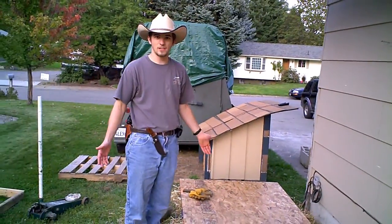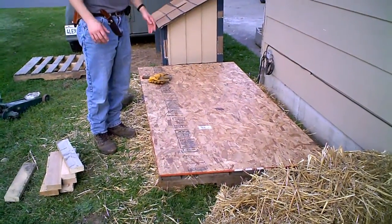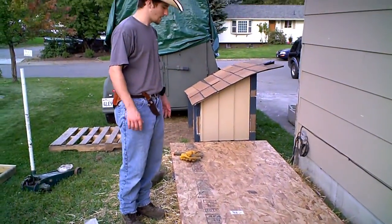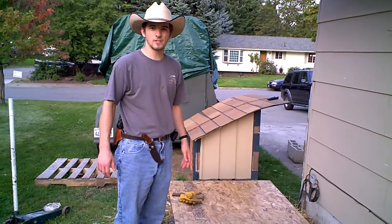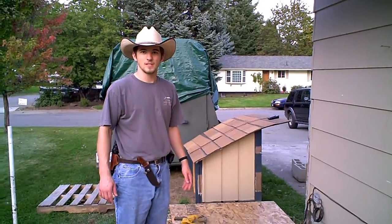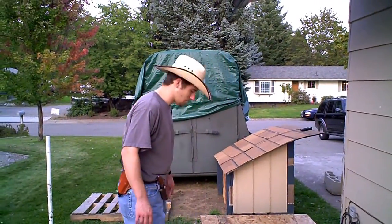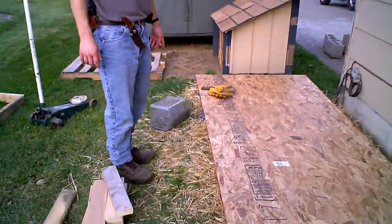A bunch of pallets we gathered over the years, some straw, the OSB, some nails, some screws. For about $160 we're going to make an insulated little hut. That cost was all OSB — that's the part that costs money. This huge tub of nails was five dollars at a garage sale. I strongly advocate for people to go to garage sales to find quality tools.